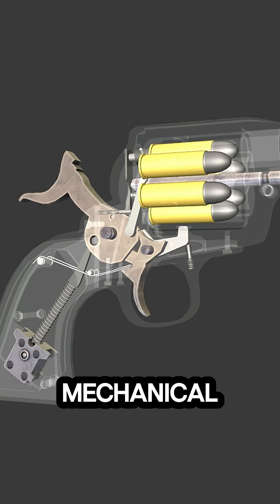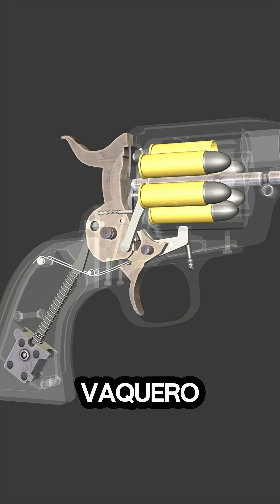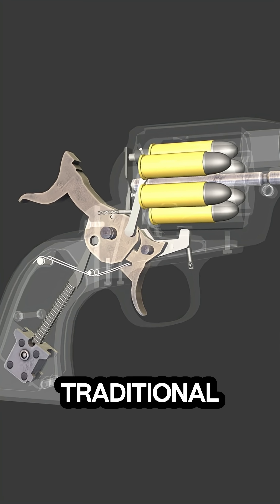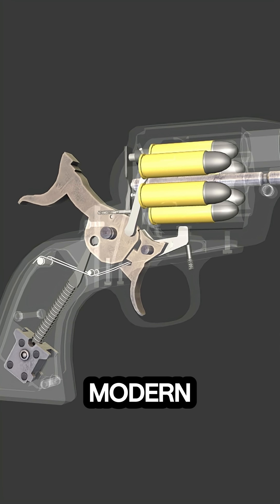This clear mechanical breakdown illustrates how the Ruger New Vaquero, inspired by the Old West six-shooters, combines traditional single action operation with modern precision engineering.